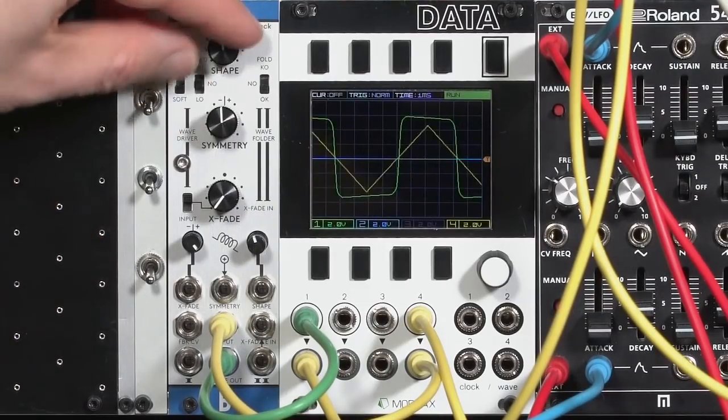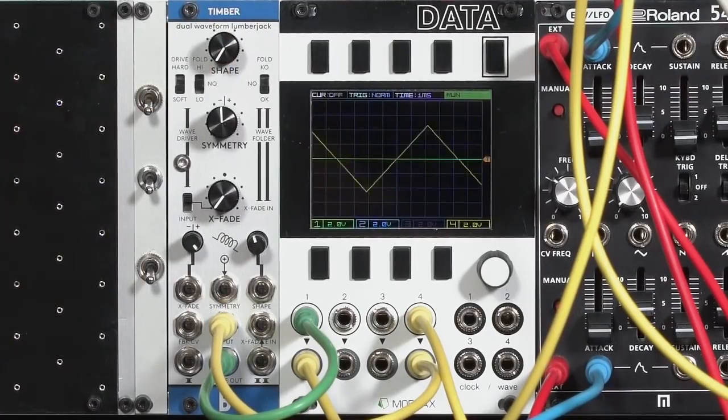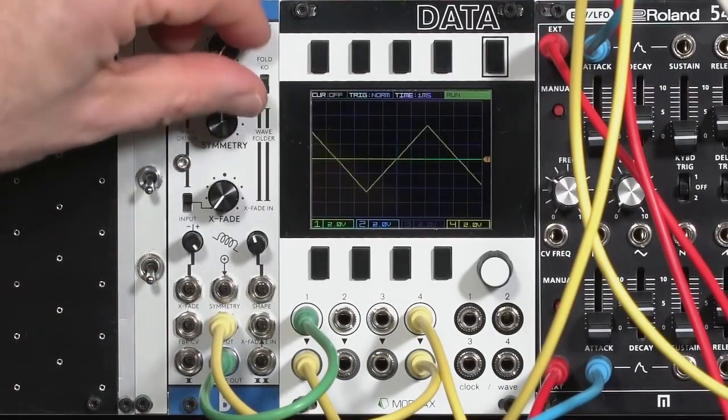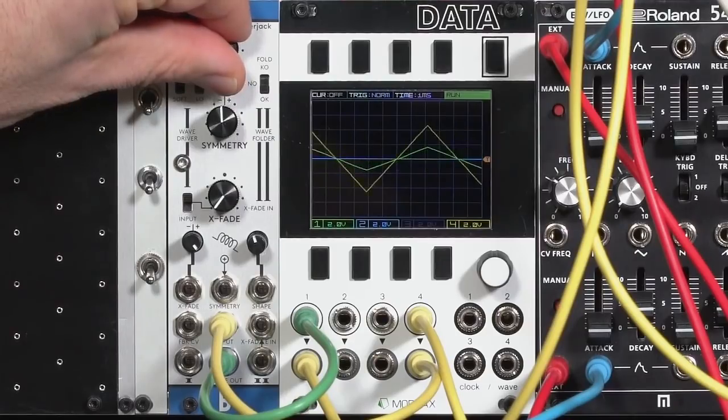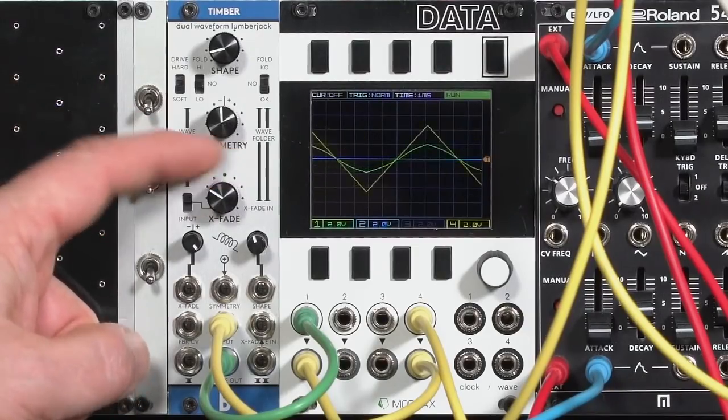Back to its basic settings. Pull the shape down, which will go pretty close to silence — you can kind of use it as a VCA. You can run your oscillators through a VCA into this and it'll go back to silence. Basically, shape sets your lowest level of folding or clipping or your starting timbre. Let's go ahead and crossfade over now to the wave folder side.